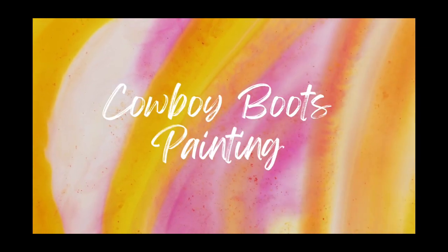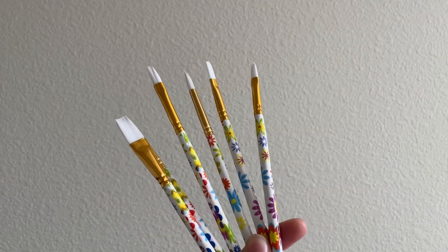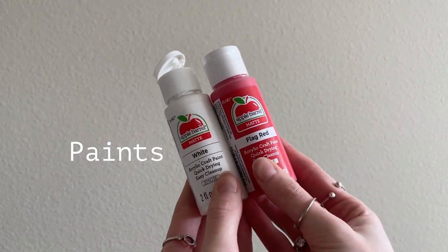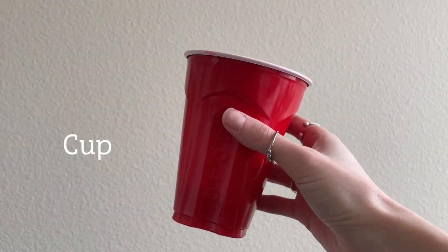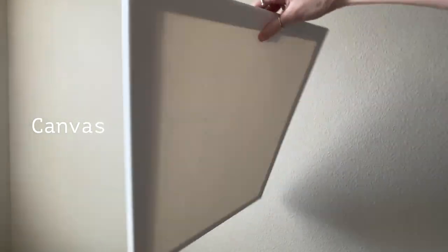Hi everyone! We are going to be drawing and painting a pair of cowboy boots. You are going to need paint brushes and a pencil, some paints, water to clean your brushes, and a blank canvas.